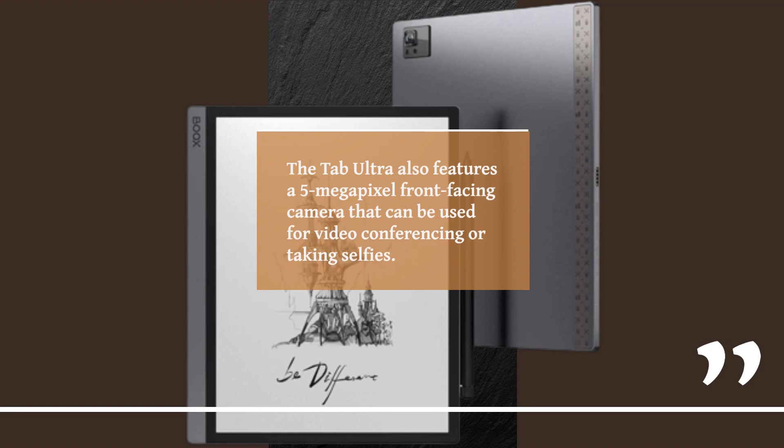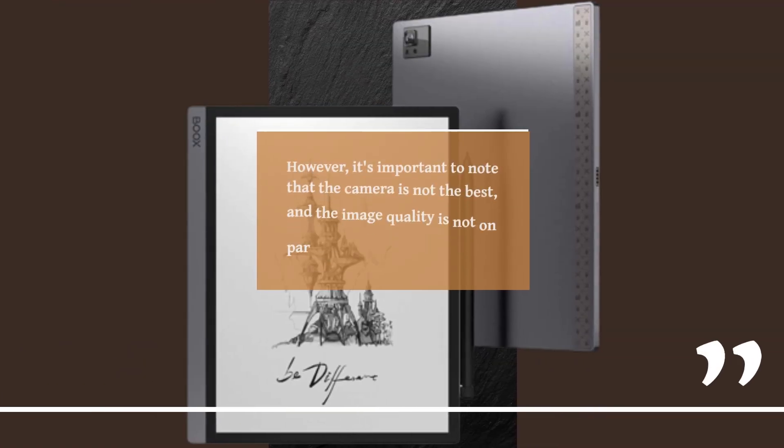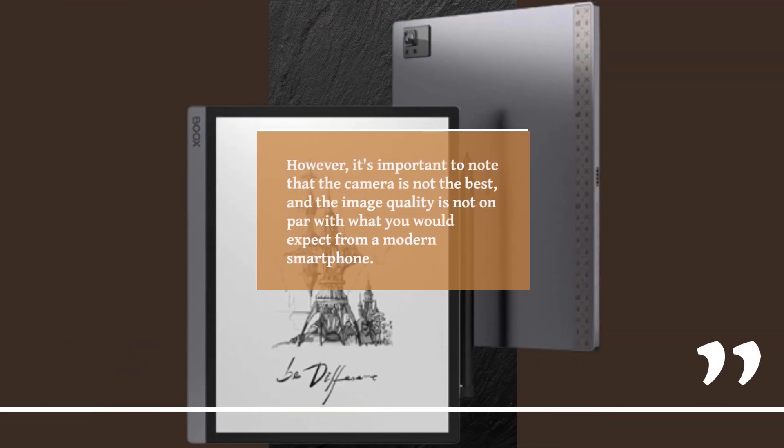The Tab Ultra also features a 5-megapixel front-facing camera that can be used for video conferencing or taking selfies. However, it's important to note that the camera is not the best, and the image quality is not on par with what you would expect from a modern smartphone.